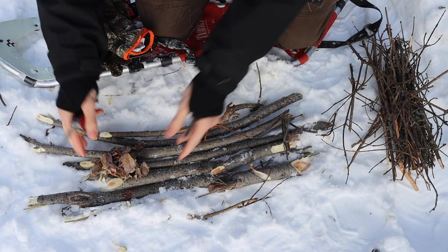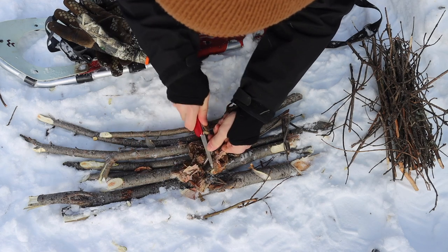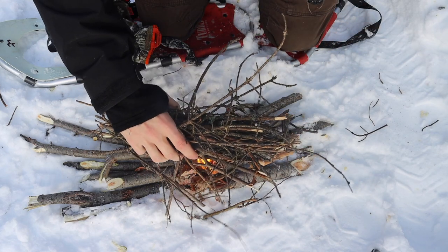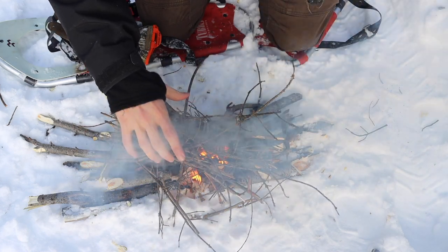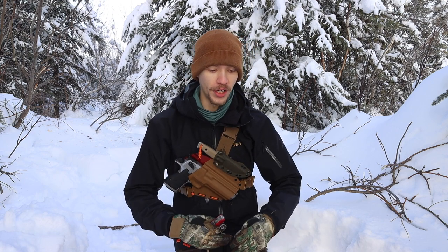So let's actually try this with some real tinder. Here I have just some natural tinder — some birch bark that I just collected — and we're going to give this a shot. There you guys go. There you have it. That is how you start a fire like a pro. It's kind of like cheating, but that is how you strike a ferro rod with a file. As you can see, it was extremely effective at pouring out a shower of sparks and lighting the tinder on fire.